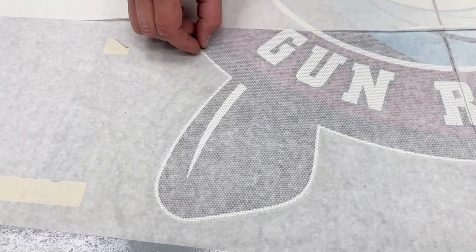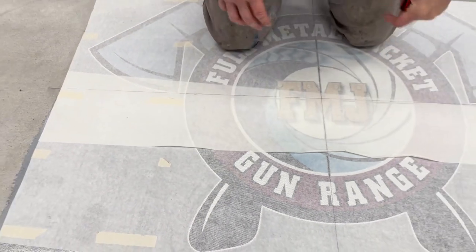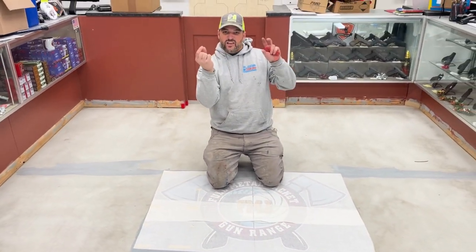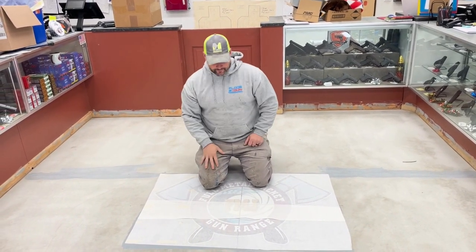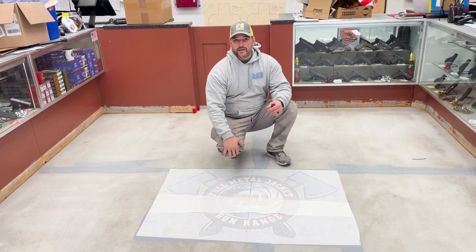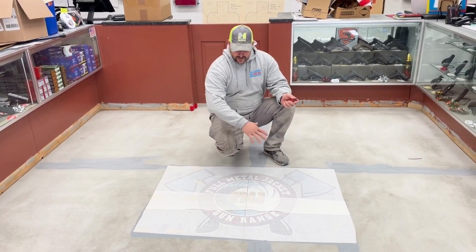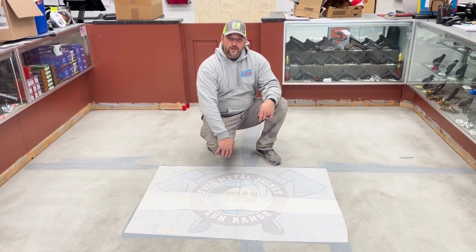I'm going to leave about a quarter inch reveal so that when I pull everything up and the flake is around it, you'll have about a quarter inch of basically a grout line around the whole thing to make it really pop. This is going to be an eighth inch flake floor — not a custom blend, but a pretty cool color. It'll match the logo and we'll put our top coat over it and we'll call it a day.